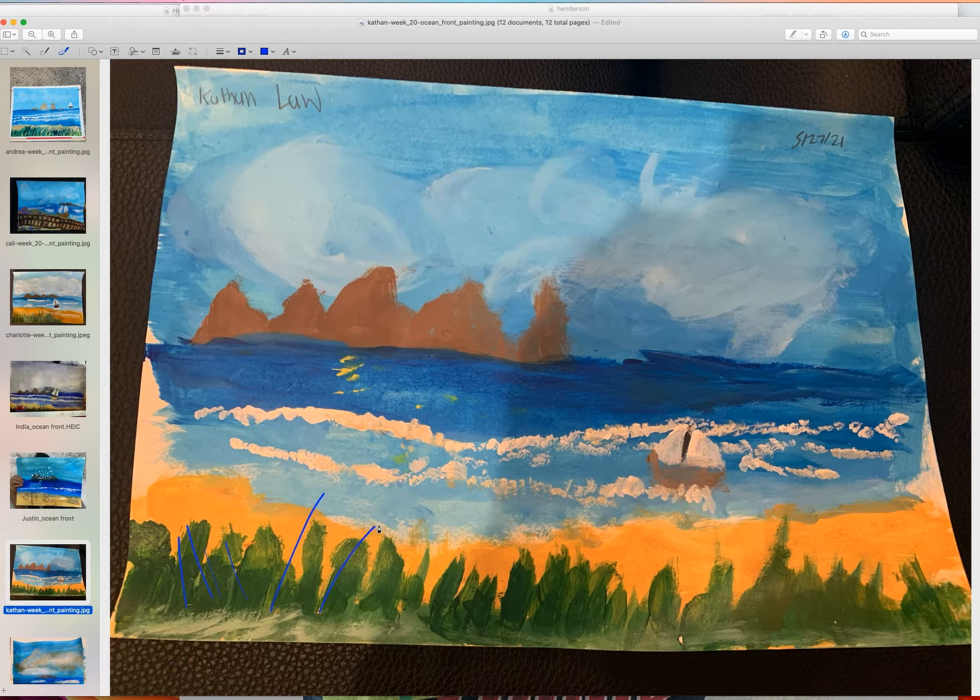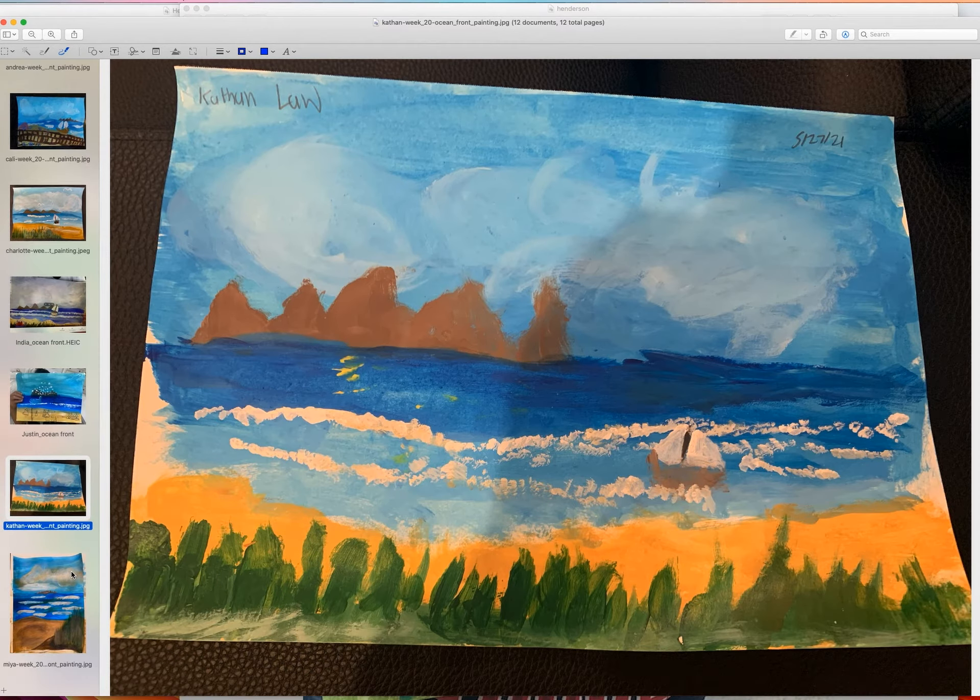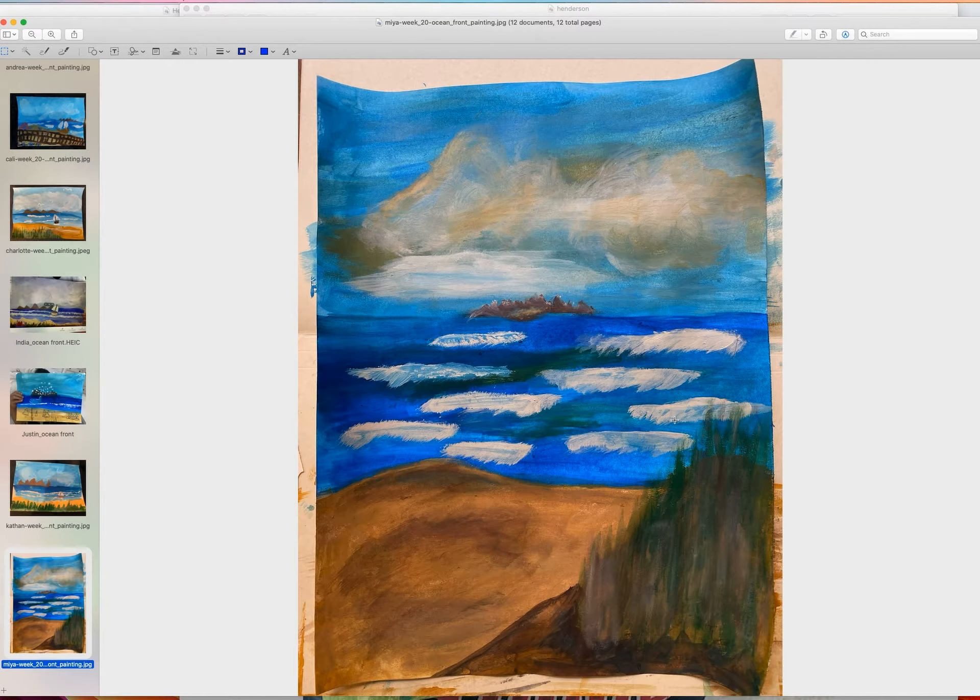Kathan — very nice! I love your tone of ocean and the cloud as well. I think he did a very nice job.